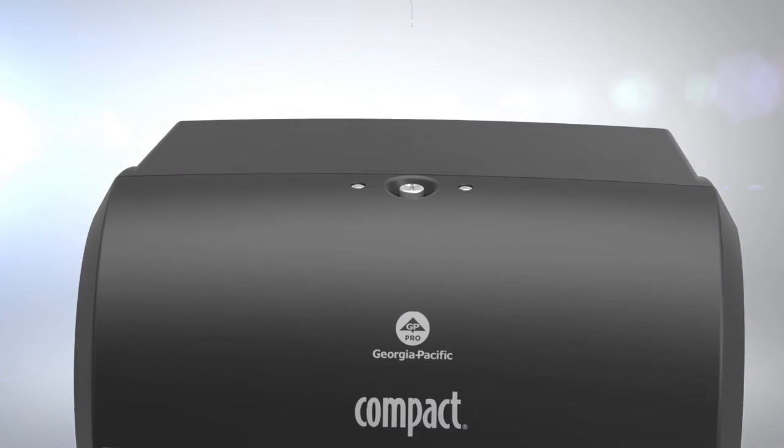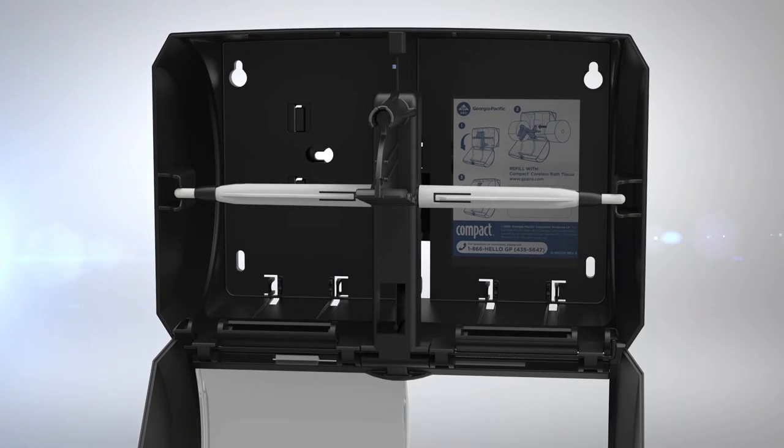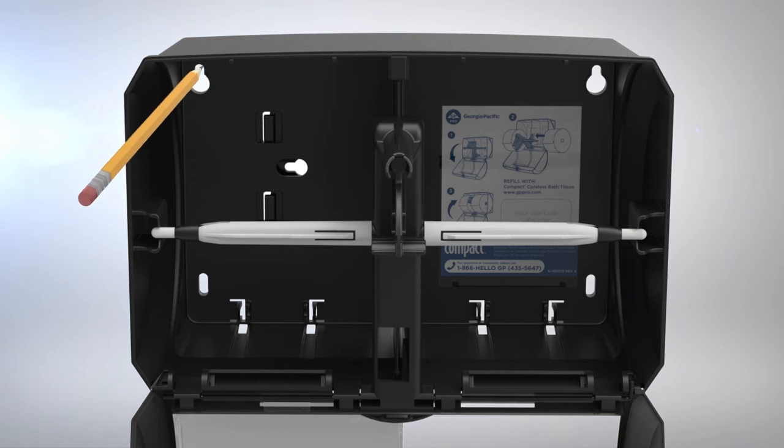To mount the dispenser directly to a wall, open the cover using the provided access key. Position the dispenser on the wall so that the unit is level. Mark screw locations where indicated. Secure the dispenser to the wall with four screws and appropriate anchors.